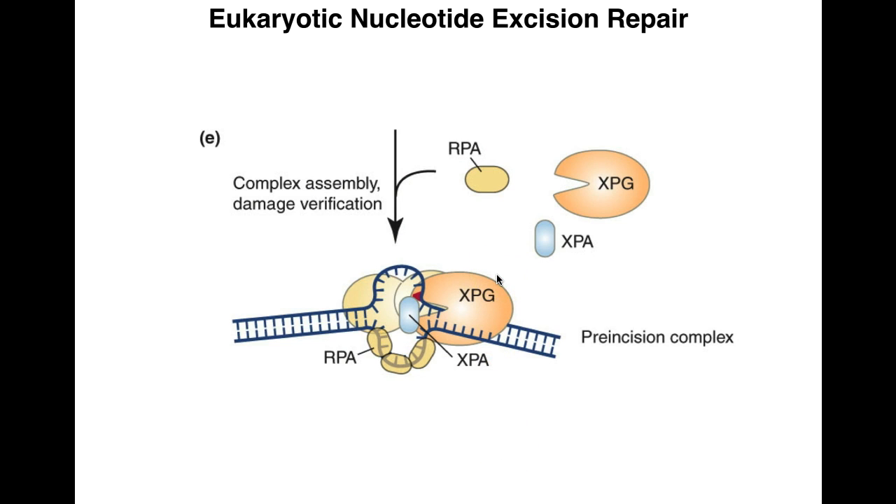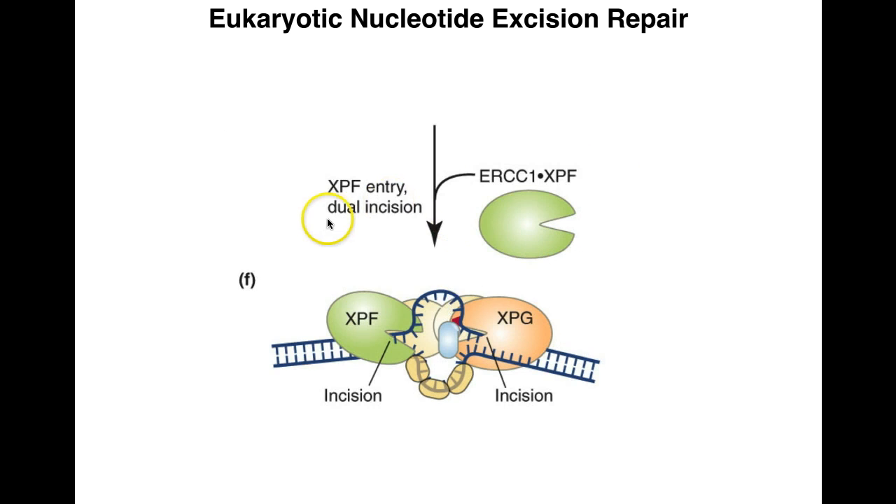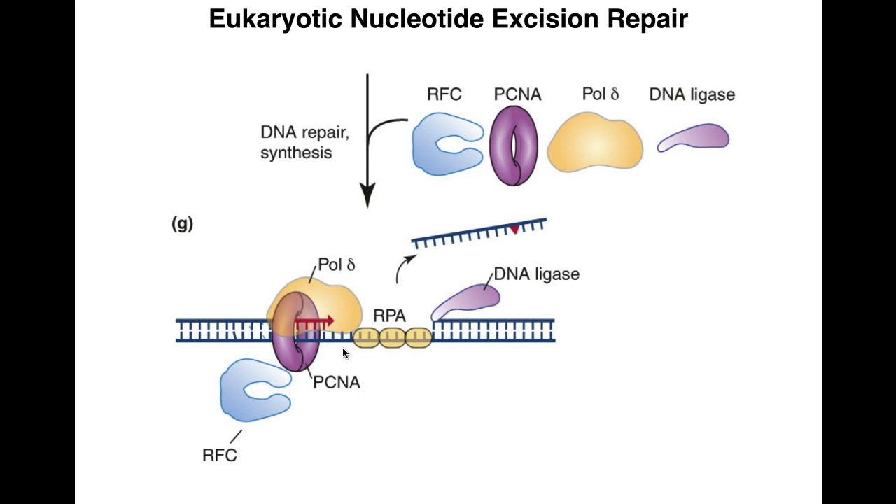Whereas in prokaryotes just one protein does the cutting, in eukaryotes a whole set of proteins is needed. First, RPA — a single-stranded binding protein — binds to the complementary strand to keep it open. Then XPG and XPA come in; XPG along with XPF does the actual excision. XPF is at one end and XPG is at the other, cutting the backbone. XPG cuts at the 3-prime end of the damage, and XPF cuts at the 5-prime end. After cutting, the damaged oligonucleotide is removed.